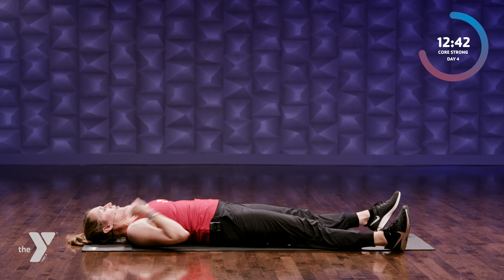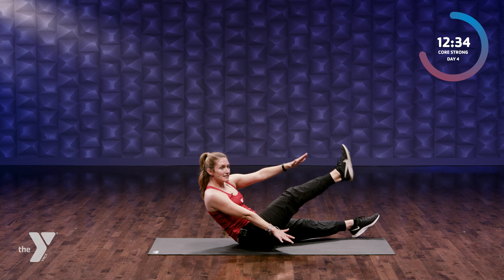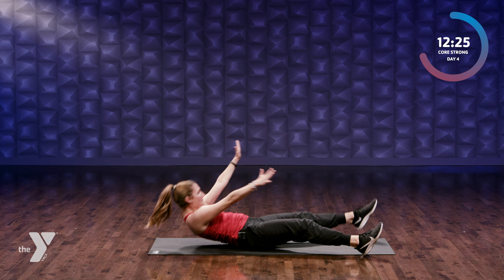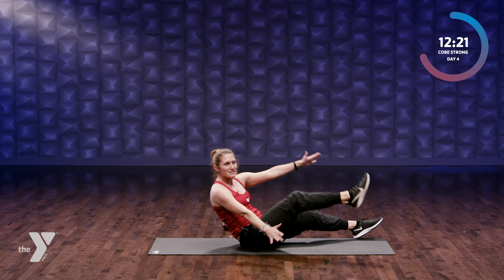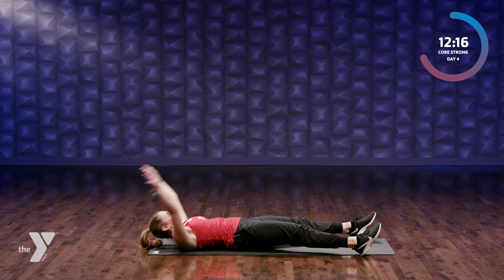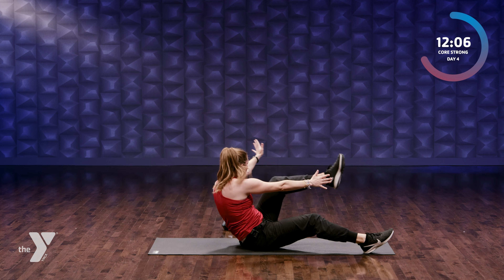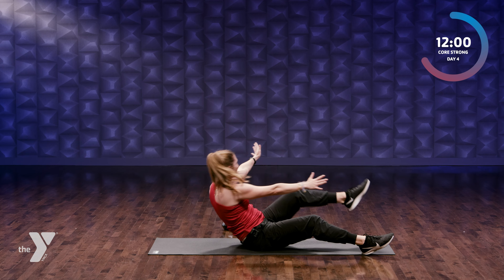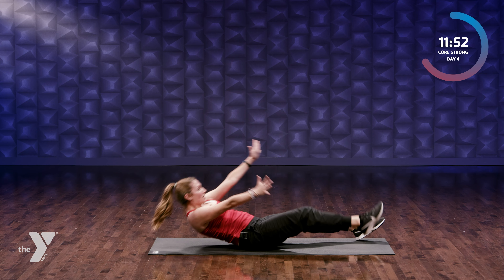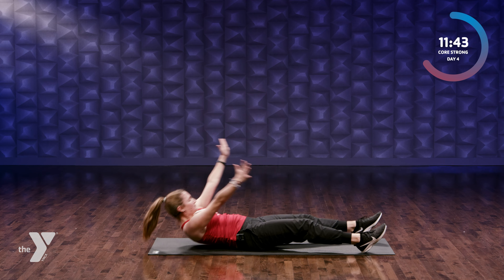We have X sit-ups now — our body is in a big X. We're gonna come up and reach right hand towards left foot, back down, then up and switch. Keep switching and exhaling. Try not to swing — place your body. Eight more total: eight, seven, six — last four, keep it up. Two more — make them perfect form. Last one.